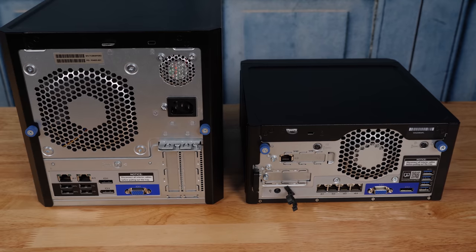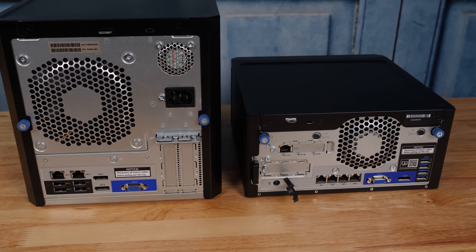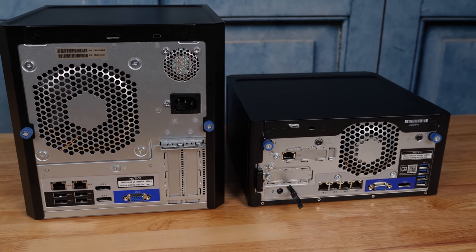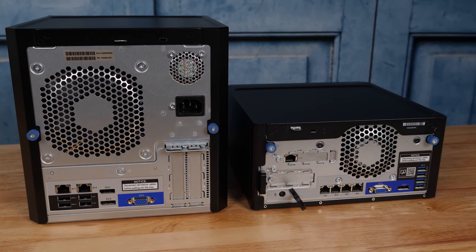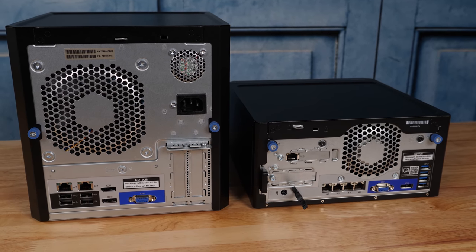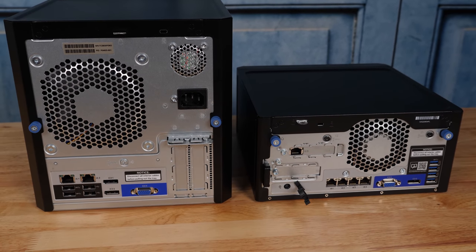On the Gen10, we also have two USB 3 and two USB 2 ports, but on the Gen10 Plus they're all USB 3.2. You can see that the PCIe slots have moved from vertical to horizontal orientation. In the microserver Gen10, there is a x8 and a x1 low-profile slot combination. In the Gen10 Plus, this is now a PCIe Gen3 x16 slot on a riser. That riser also has a top slot for a dedicated ILO enablement kit.